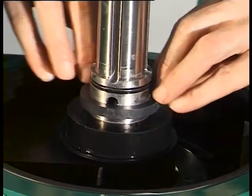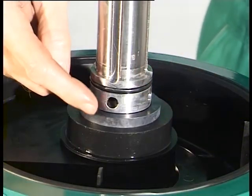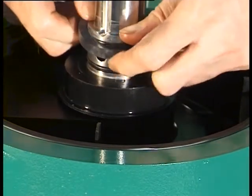Clean the gasket grooves and holes in the spindle. Remove the grease from the belt running surfaces of the spindle, the flat belt, and the flat belt pulley. After cleaning, immediately remove the gasket.